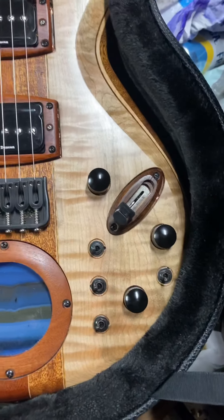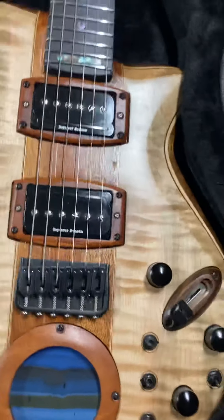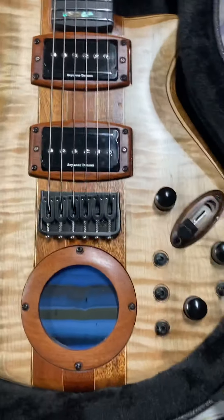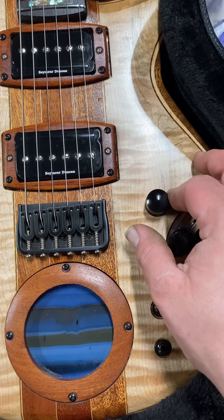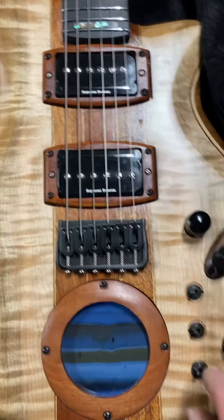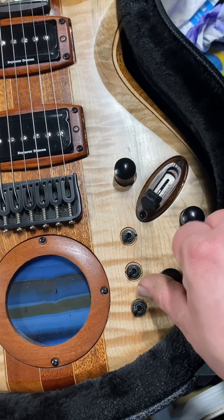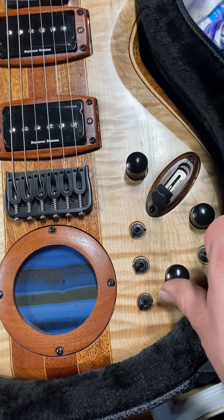If they're all up, you will be doing full-force series-wired pickups. Your volume knob is here — if you press up on it, it'll pop up and give you a gain boost. That gain is controlled by the back knob, which goes from unity gain to 11 decibels.